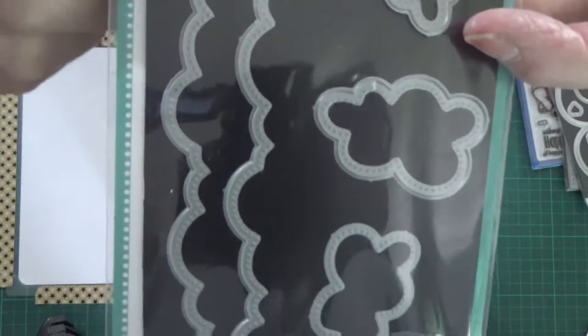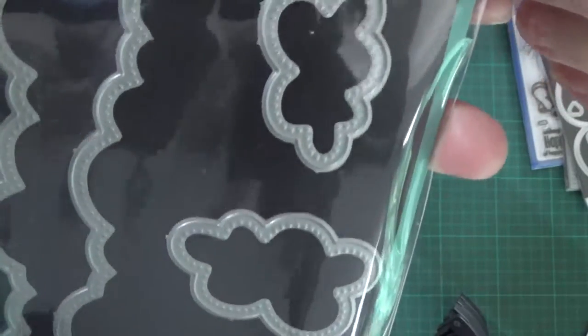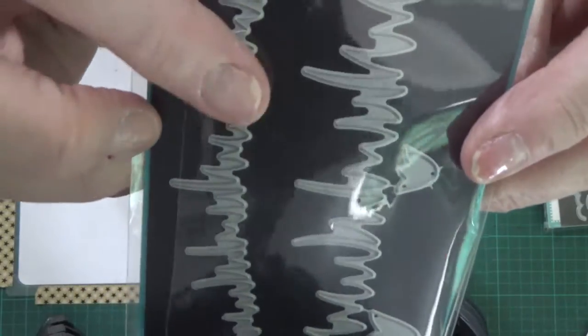This is the Avriel Pierced Clouds showing there. I'm using the pierced clouds and the grass from a Lawn Fawn Meadow Borders to actually cut onto a piece of plastic to make the mask.